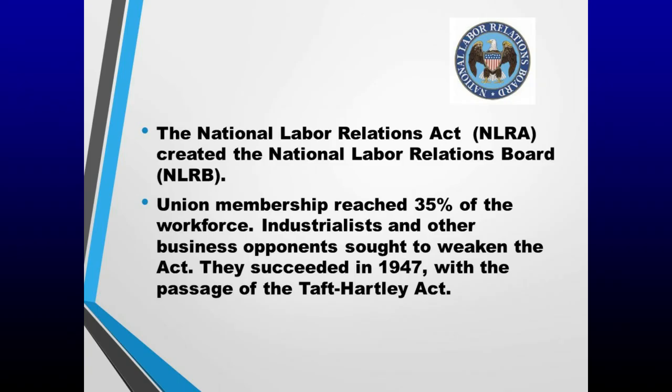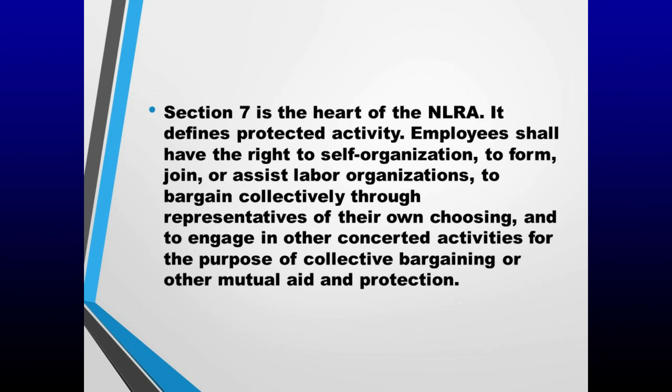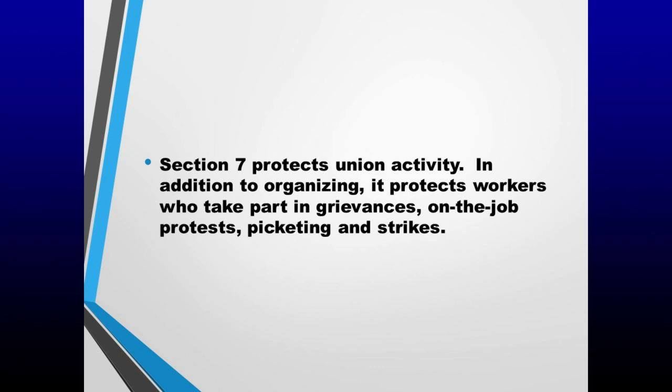The National Labor Relations Act, NLRA, created the National Labor Relations Board, NLRB. Union membership reached 35% of the workforce. Industrialists and other business opponents sought to weaken the act. They succeeded in 1947 with the passage of the Taft-Hartley Act. In 1959, Congress imposed further restrictions on unions in the Landrum-Griffin Act, designed for the reporting and disclosure of certain financial transactions of labor organizations. The three most important sections of the NLRA are sections 7, 8, and 9. Section 7 is the heart of the NLRA — it defines protected activity: employees shall have the right to self-organization, to form, join, or assist labor organizations, to bargain collectively through representatives of their own choosing, and to engage in other concerted activities for the purpose of collective bargaining or other mutual aid and protection. Section 7 protects union activity including organizing, grievances, on-the-job protests, picketing, and strikes.